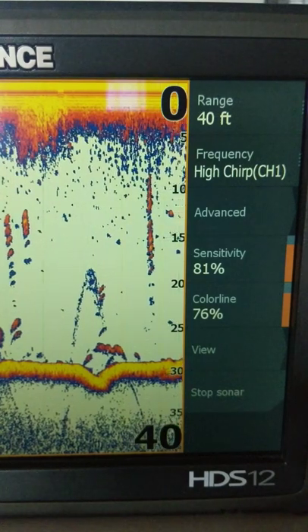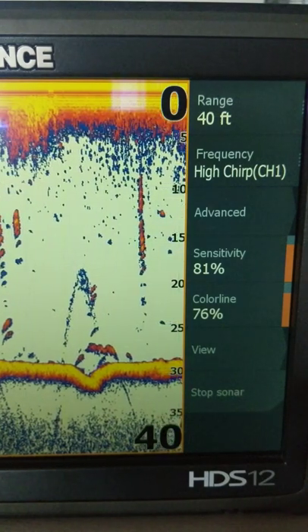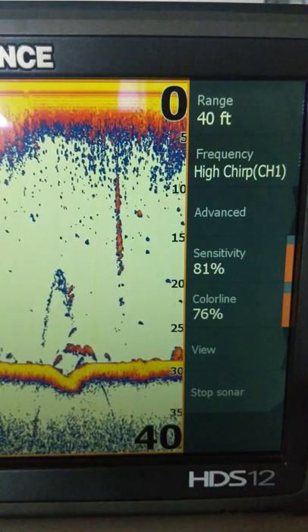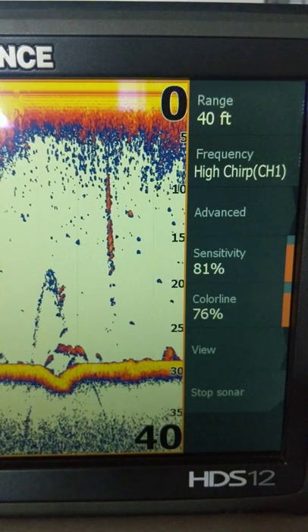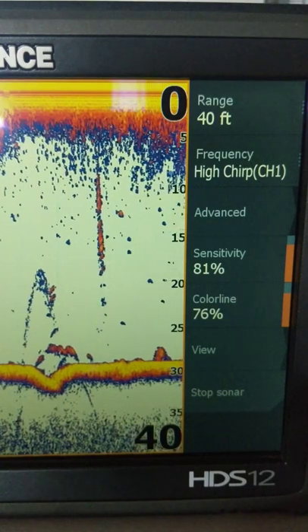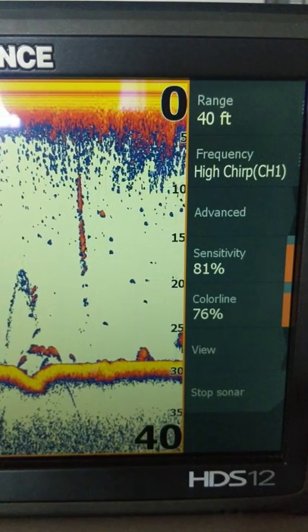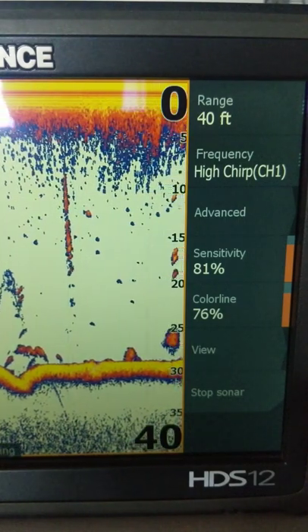Surface clutter is sonar returns — basically echoes that we don't want because they have no real information. It's pretty well wave action; you notice on rougher days you see more of it. It could be anything on the surface, even stuff on your boat could possibly give you a false return like that.